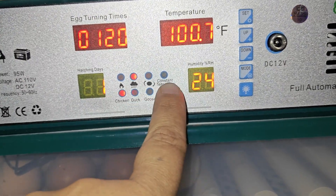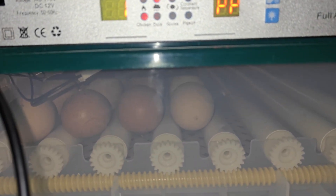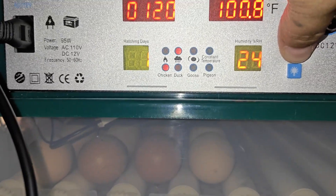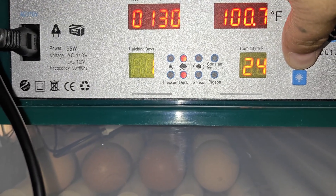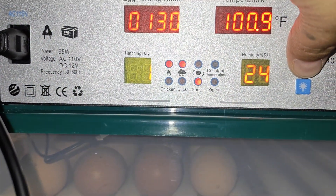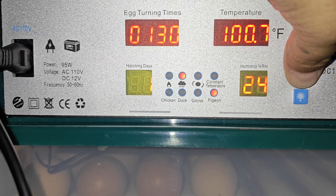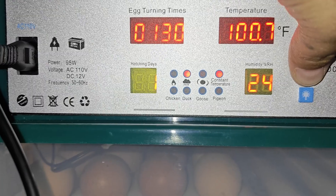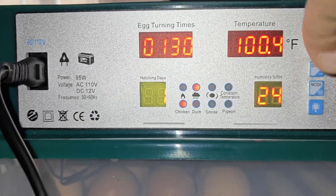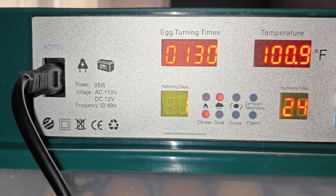Right now I have it on chicken mode, so it turns every 120 minutes. If you want to automatically trigger a turn, just push the up button. You also have the candle light option. In automatic mode everything is preset, but you can also switch to manual mode where you set the temperature, turning time, hatching days, and humidity yourself. I'm hatching chickens, so I just selected the chicken preset.